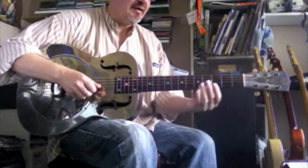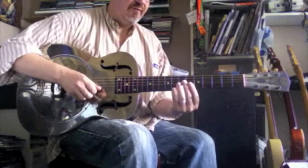We're going to add fret 7 on the E string, or the 1st string, then fret 9.